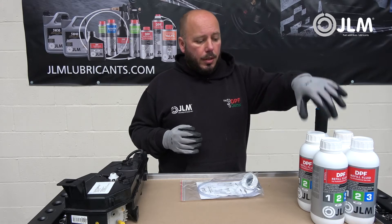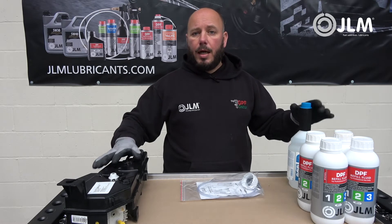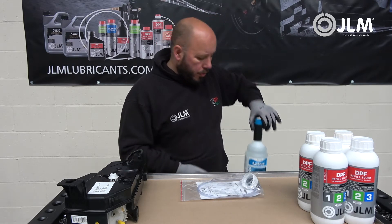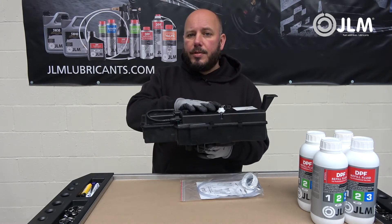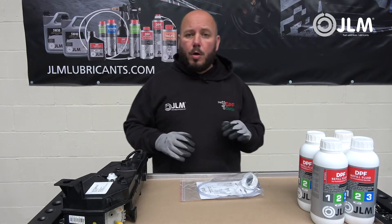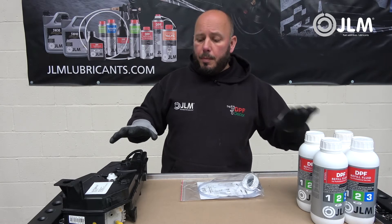Do not confuse the DPF refill fluid with AdBlue. This is a big problem — unfortunately some people have used AdBlue to fill this tank and the damage is catastrophic. This is a completely different fluid that is designed to inject directly into your exhaust system. The DPF refill fluid goes into the additive tank and is injected directly into your fuel tank. It's very important you use the correct fluid. This fluid is universal and covers all generations, so the colour coding — grey, green, and blue — are all compatible.